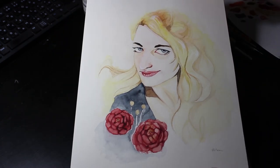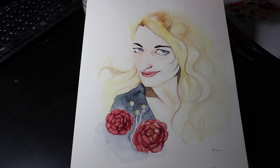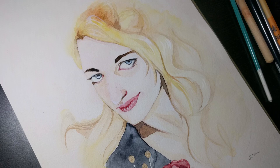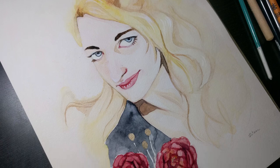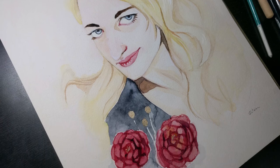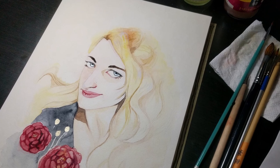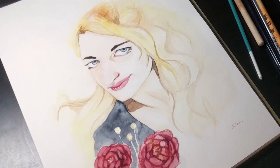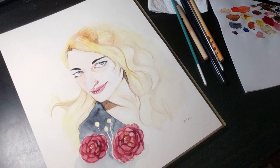And that's about it. I really enjoyed painting this portrait. I hope you enjoyed watching. If you liked this video, please give it a thumbs up, and for more content like this, please subscribe and hit the notification bell button next to it so you won't miss any videos. I'll see you in my next video. Bye!